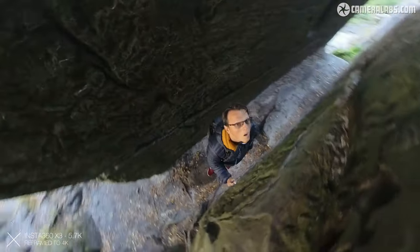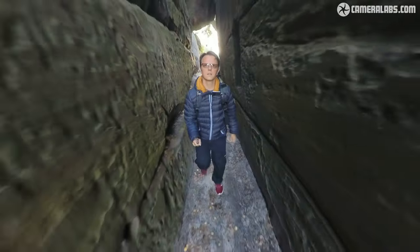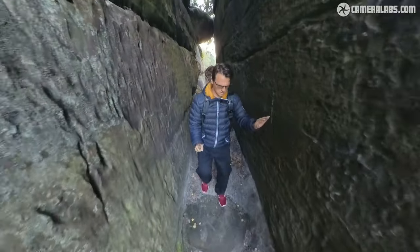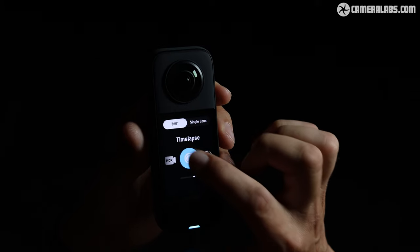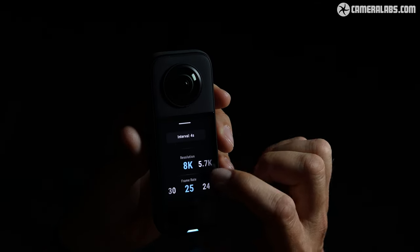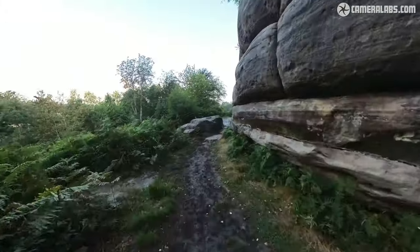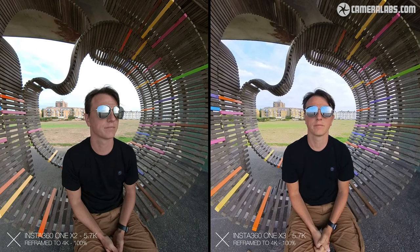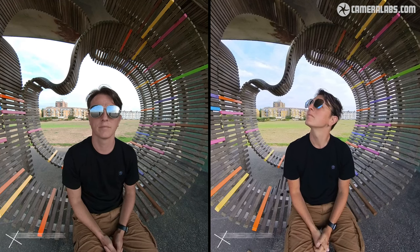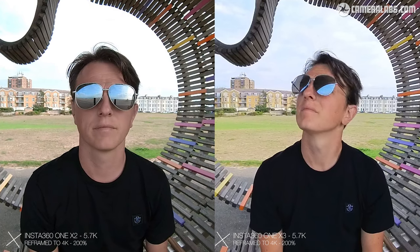The video files out of the X3 also show an improvement. Although the overall resolution remains at 5.7K — the same as the One X2— we know each sensor creates a 4K image, as this is possible in single lens mode, plus the camera can create an 8K time-lapse. The 360 output must therefore be downsampled from 8K, and we are subsequently getting a better-looking image with more detail. You can see here the same scene: the One X2 on the left at 100% and the X3 on the right also at 100%. Cropping in, the benefits of the slightly larger sensor and higher resolution are evident again.